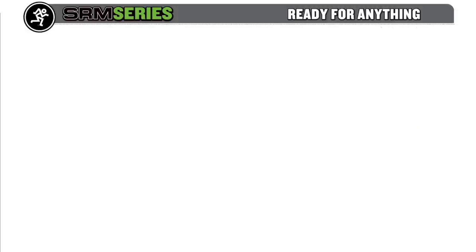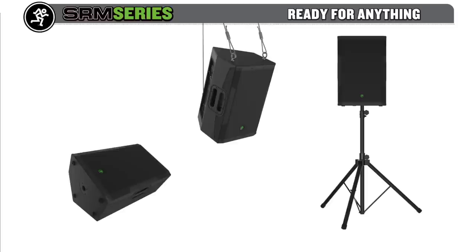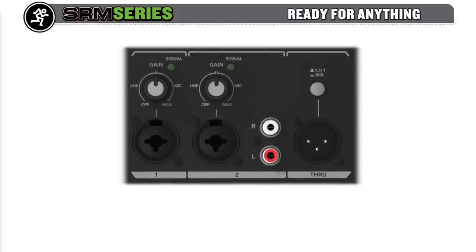Flexibility is critical with a portable PA system. A single loudspeaker may need to be a monitor, a main, or a standalone speaker for smaller applications. That's why SRM loudspeakers feature an integrated two-channel mixer that can handle anything you can throw at it.